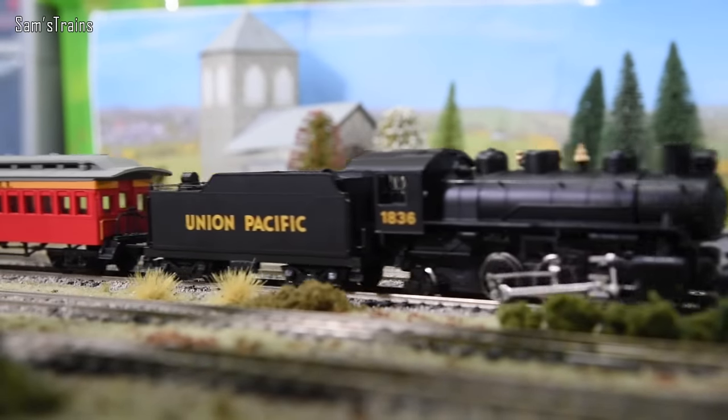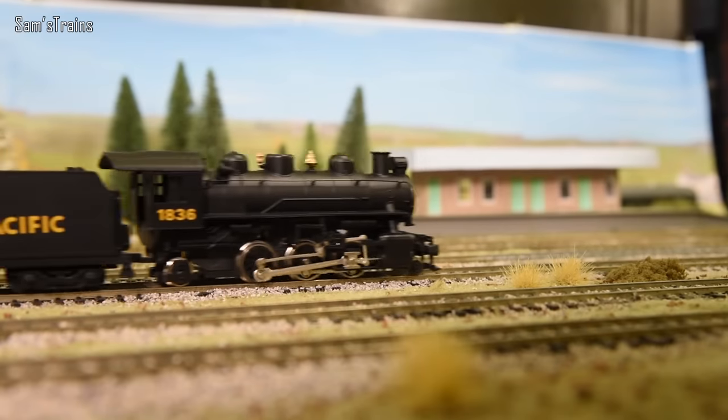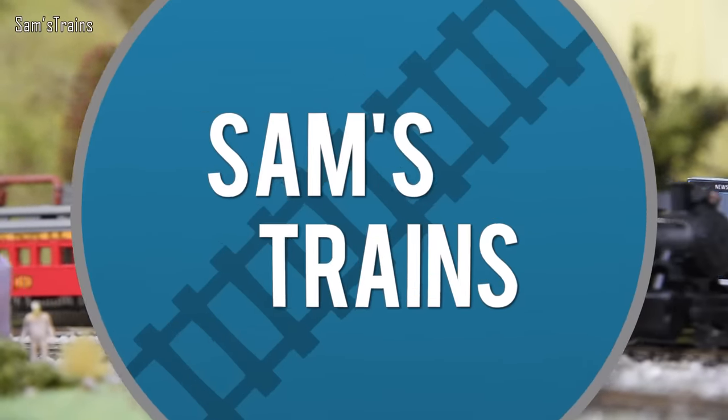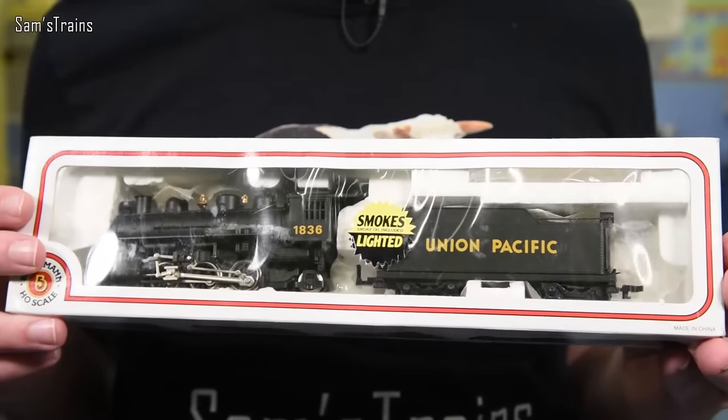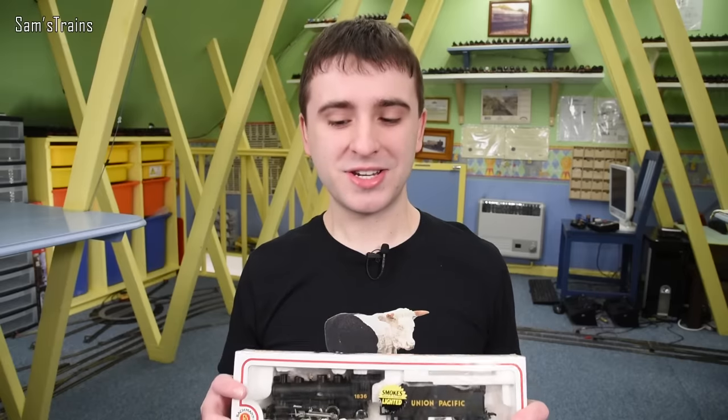Hello there everybody, Sam's Trains here, welcome back to the railway and welcome to another American Loco unboxing. So on this channel we have seen a lot of the good, but I think today we're going to be looking at both the bad and the ugly at the same time. Because we have this — it is the Bachmann 2-6-2 American Prairie Union Pacific. What an interesting model this is.